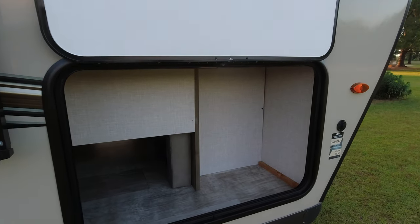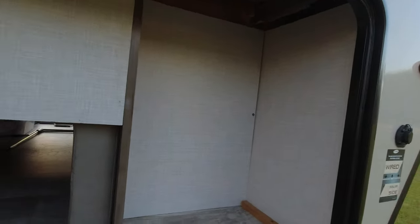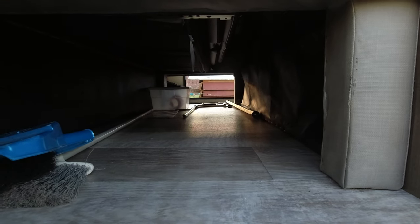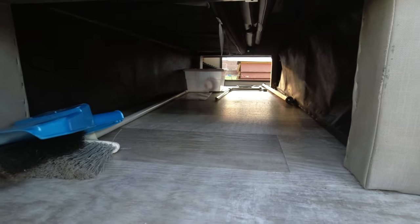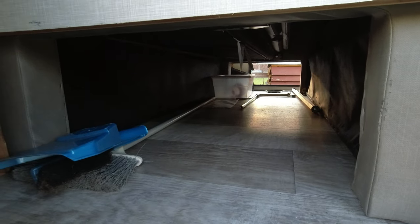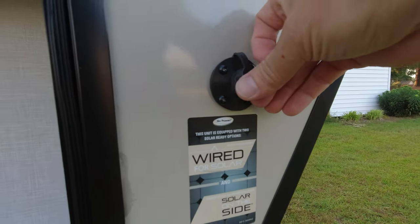This is the front storage on the other side — the camping side — and it's basically laid out the same way. With the other side open you can see straight through and there's a good amount of space to store camp chairs, boxes, grills, whatever you need. It is also wired for external solar panels if you wanted to add those.